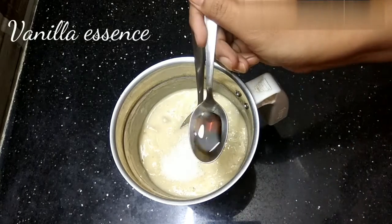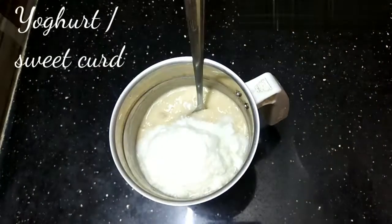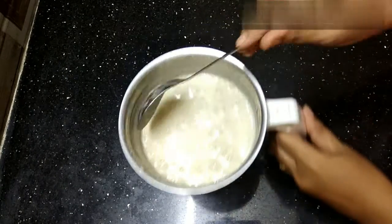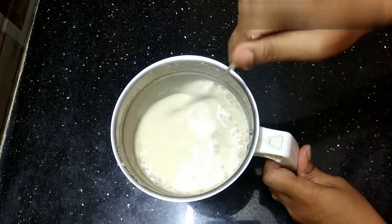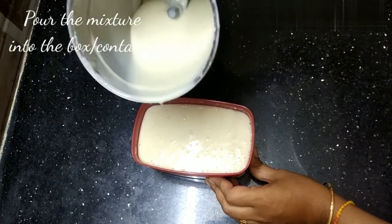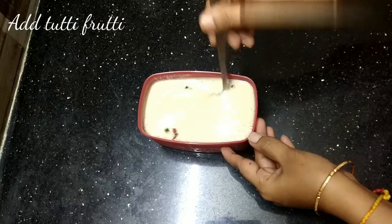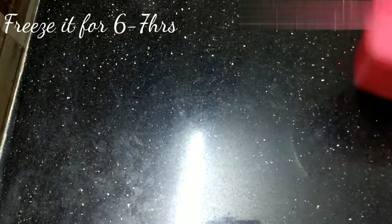Add vanilla essence and yogurt or sweet curd, then blend it again. You can see that it is so creamy in texture. Pour the mixture into the container, add some tutti fruities, cover the lid, and freeze it for six to seven hours.